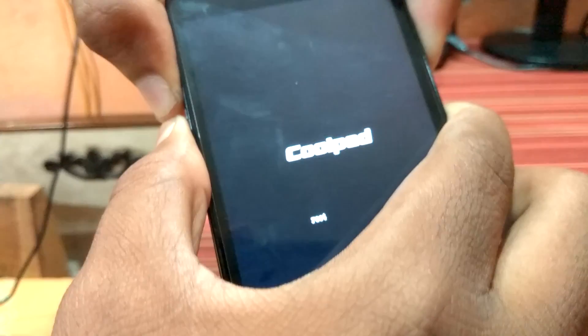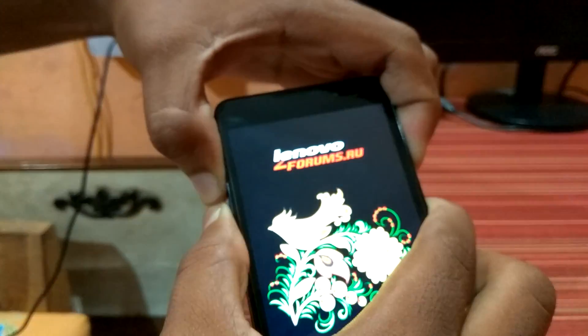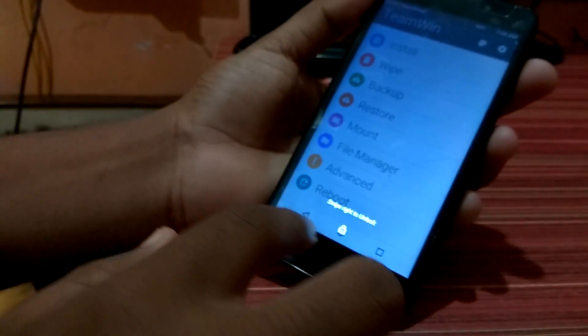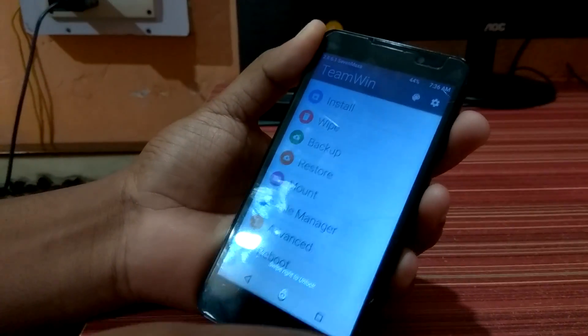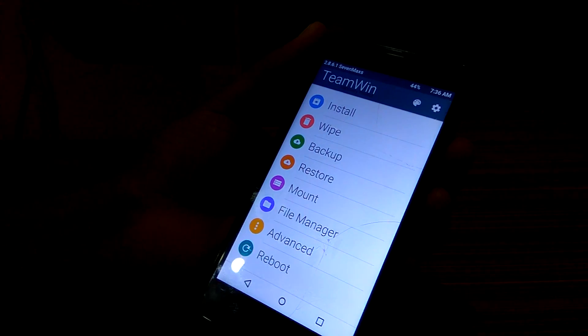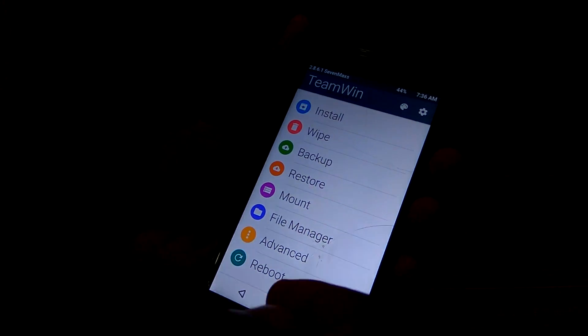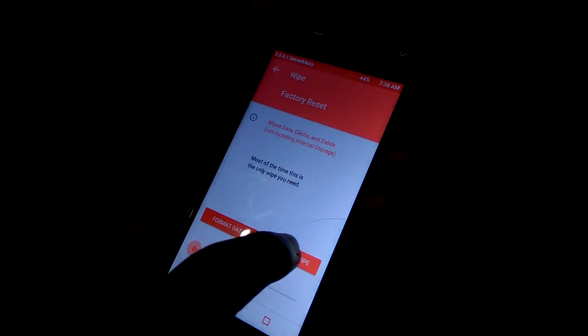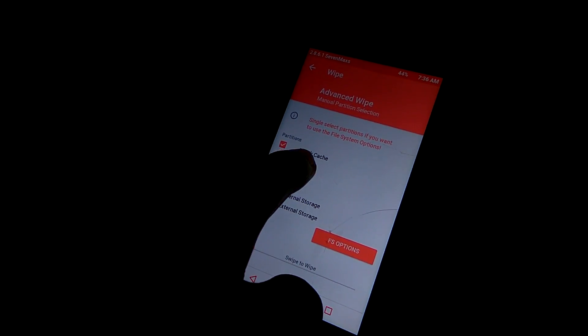I have already rooted my Coolpad Note 1, so it's turning on. As you can see, we have opened TWRP. I'm going to swipe right to unlock — I have unlocked it properly. Now make sure you wipe: go to Wipe, then Advanced Wipe.